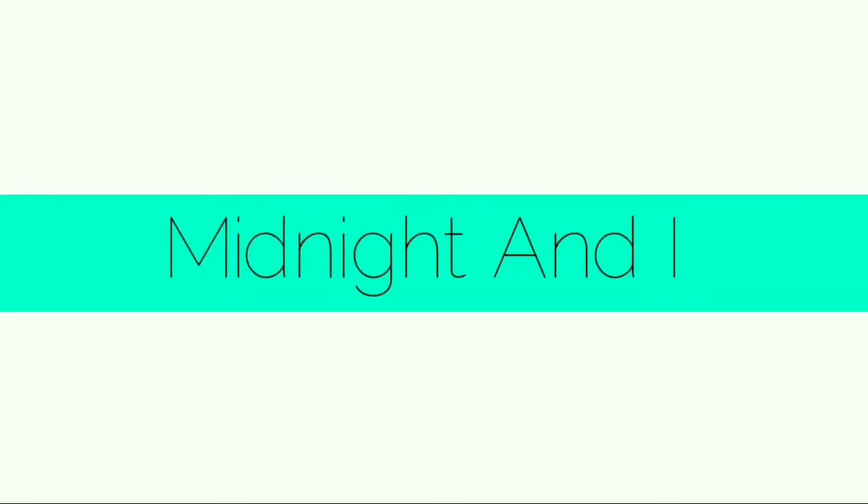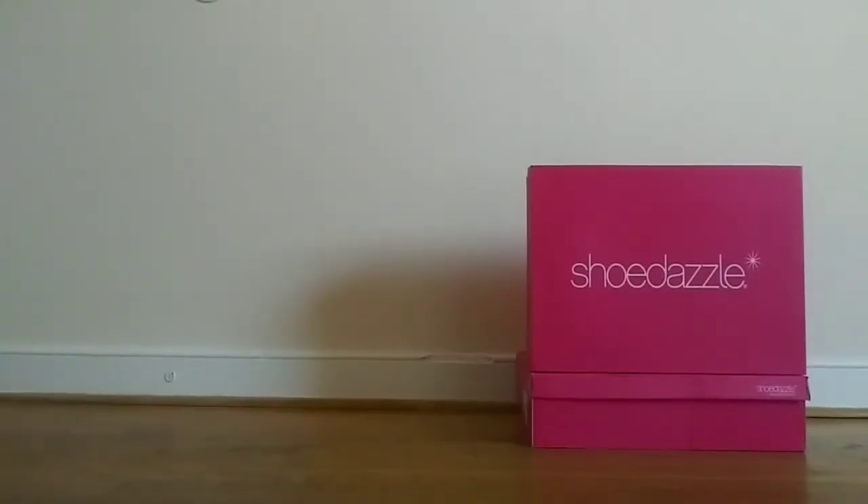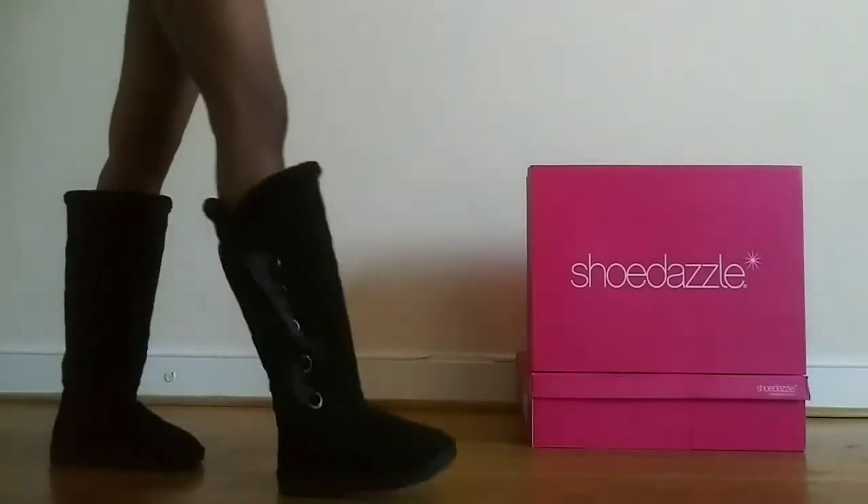Hey guys, welcome back to another video. Today I have a miniature ShoeDazzle haul for you guys. They had a 2 for $50 sale online and I went and bought two new pairs of shoes, and these are the ones that I bought.